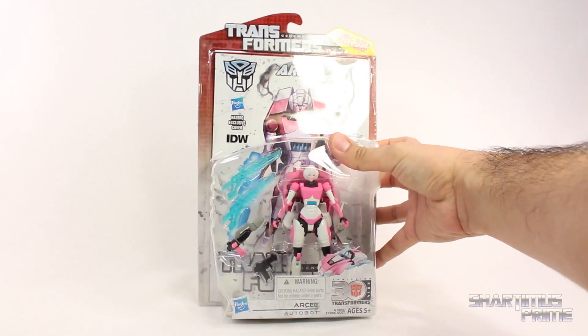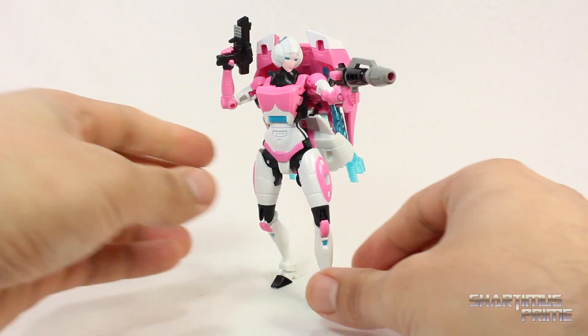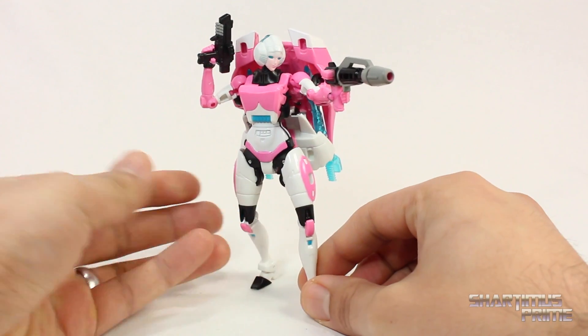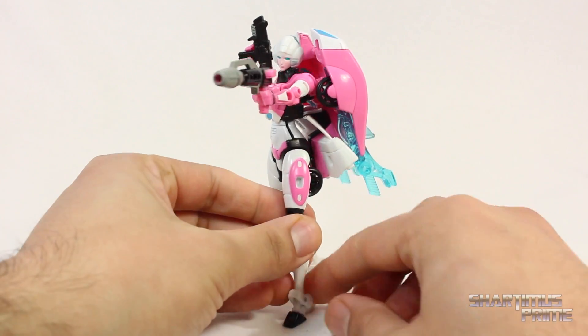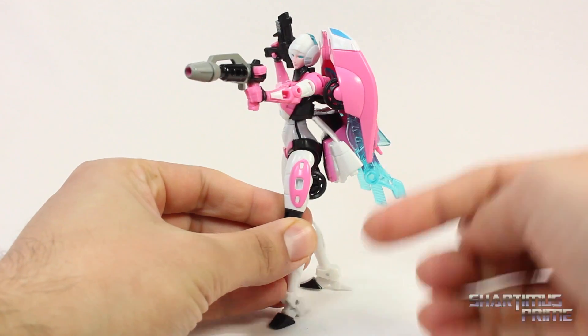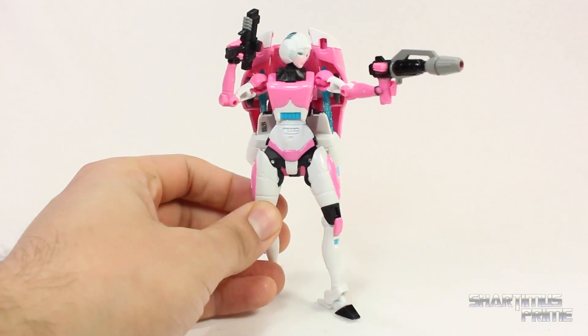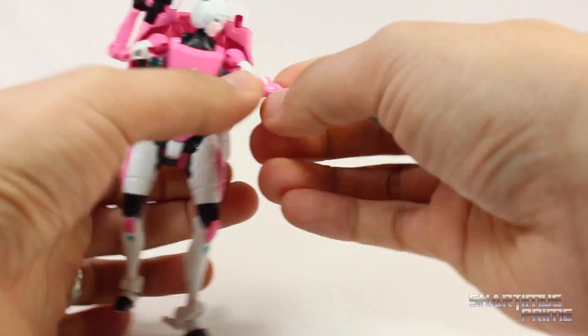Let's crack this thing open. Here's RC out of the packaging, and I think this is a great figure — one of my favorite Generations figures I've picked up in a while. This basically has everything I can ask for in an RC figure, especially for classics. She does have a huge backpack over here which does not bother me at all. She comes with some weapons and her comic book. These guns right here are pretty cool.